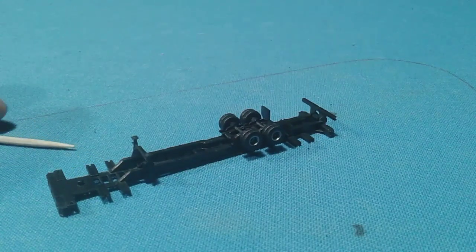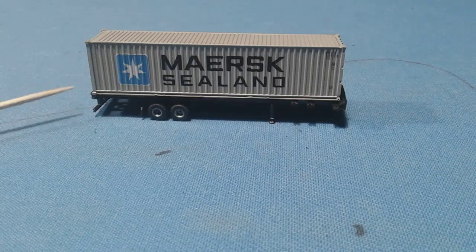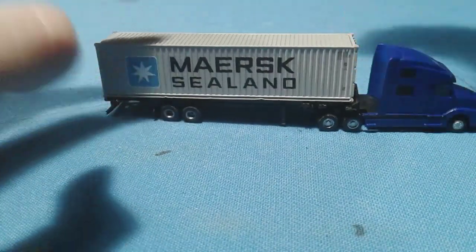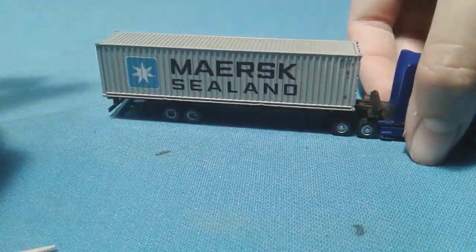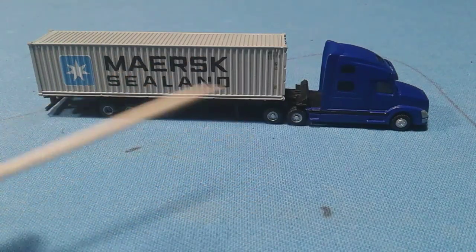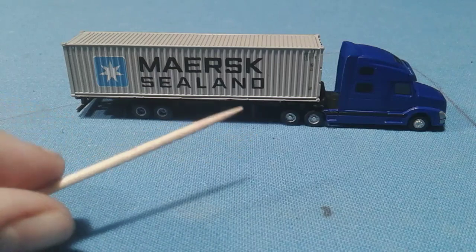There's still good detail on it. So here, the two are together and they come out looking perfect like that. If we take the tractor-trailer and hook it up — there we go. This is how it looks all together. You could put it on your layout, put the container on, and this is how it would look just sitting around on your layout.